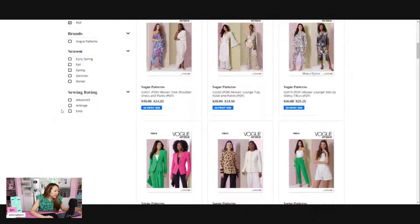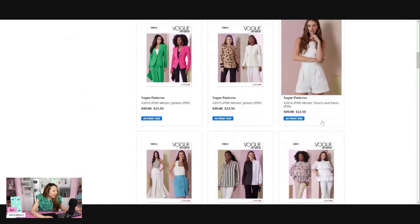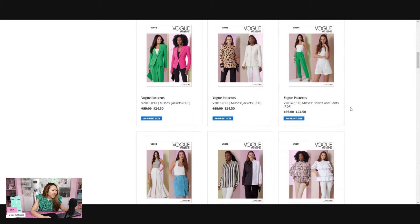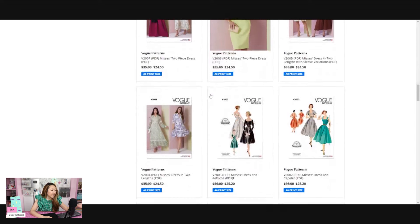Here are some of the patterns now available in the copy shop print size. I noticed something interesting: I feel like the digital pattern should be a little bit cheaper than the paper patterns, but they're not — they're actually the same price. Whether you get the paper pattern from Vogue or the digital pattern, they're currently $24.50.